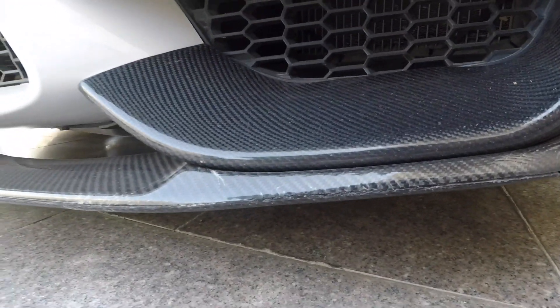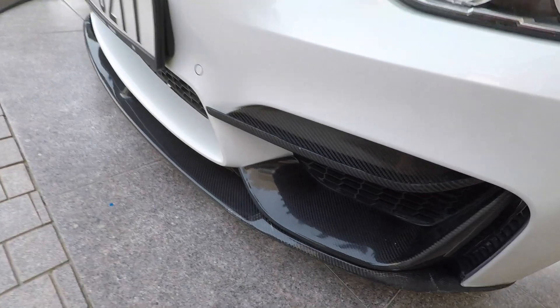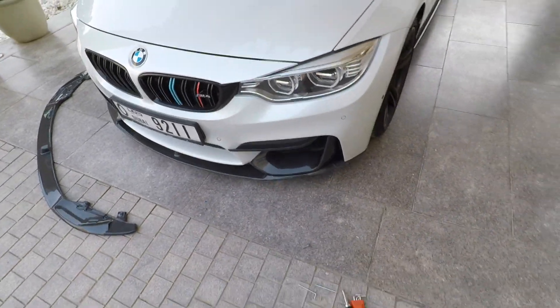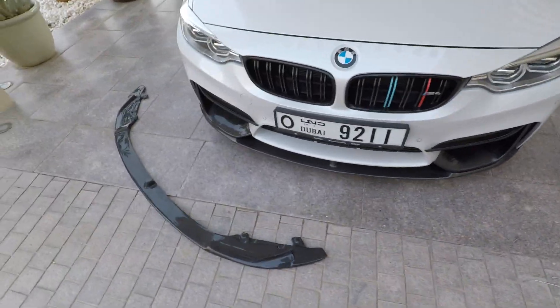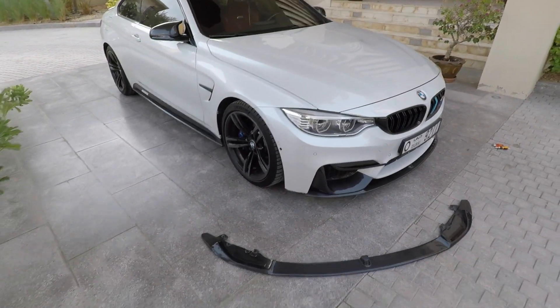We're going to remove the front lip, then tomorrow I'll be sending it for painting — that'll take three days. When I get it back we'll be reattaching the front lip, so I'll make a small video for you guys to show how that works out.